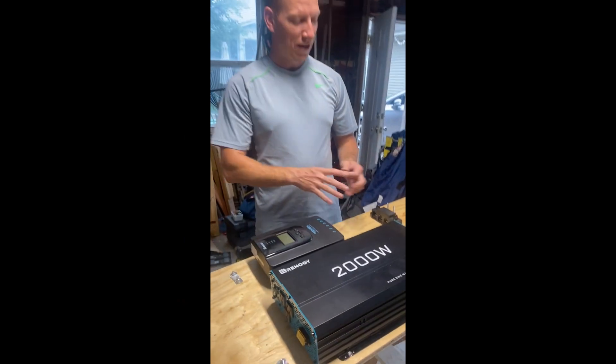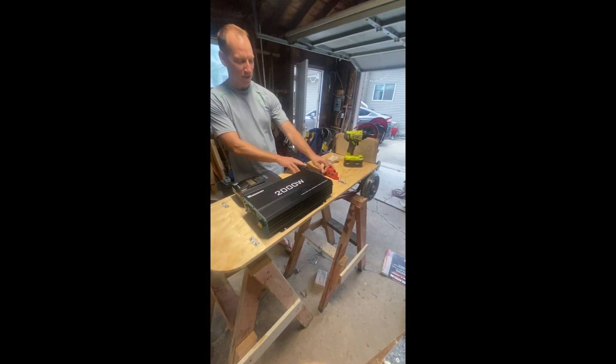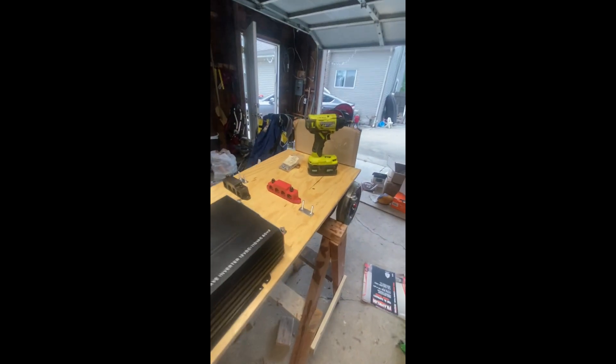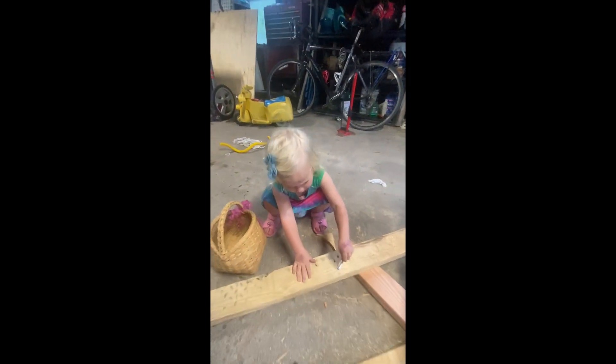What do we have here? We got the hand cart and the charge controller and the inverter and the bus drivers. Just starting to put it together on the wheels with the board and the best helper.